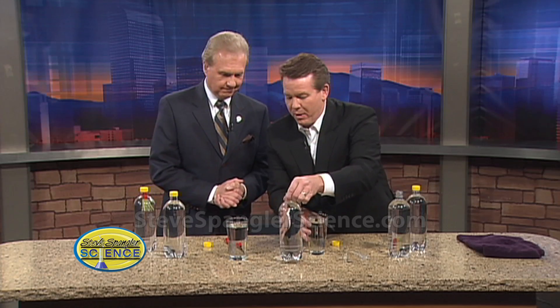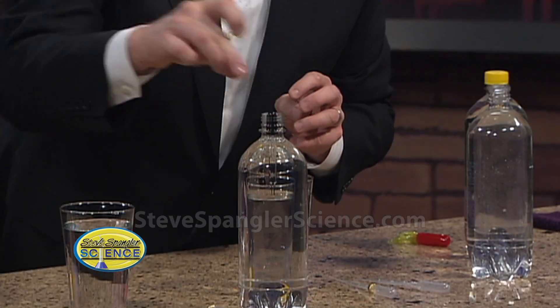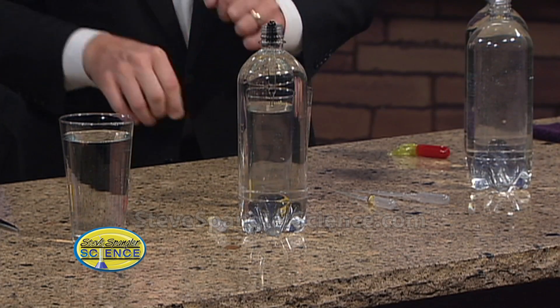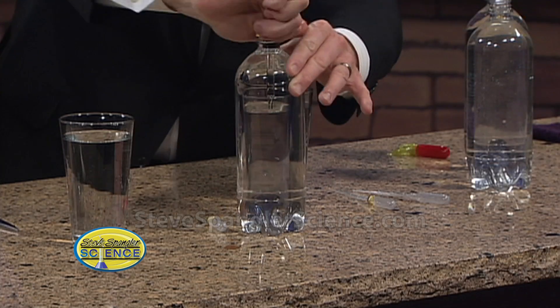Now I've got a soda bottle — just a plain plastic soda bottle. You can use any size, but this one is easier to squeeze. I'm going to drop the eyedropper in here. Notice the bottle is almost full to the very top — just that little part at the top — and then close it up. Now you have something really cool, because if you put pressure on the water inside, the eyedropper will become more dense and will sink.